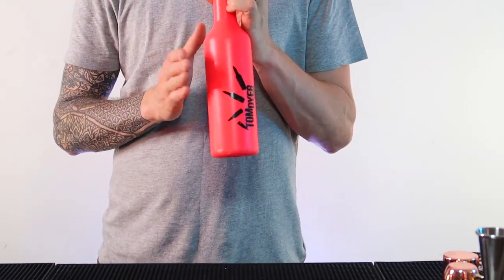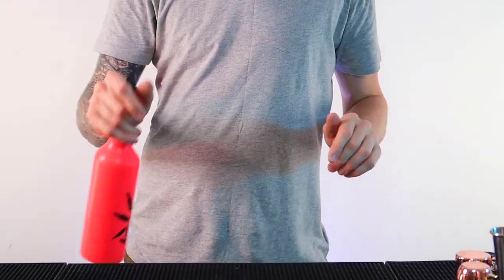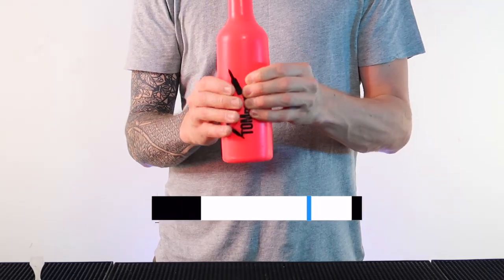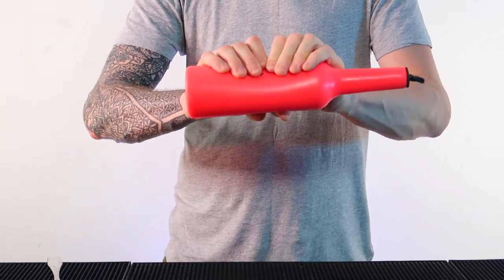I do have a practice bottle here, and if you want to get your hands on one of these practice bottles, there is a link in the description where you can get one from my website — we do ship worldwide. This one is a rubbery bottle so it doesn't hurt as much as a glass bottle when you're practicing.